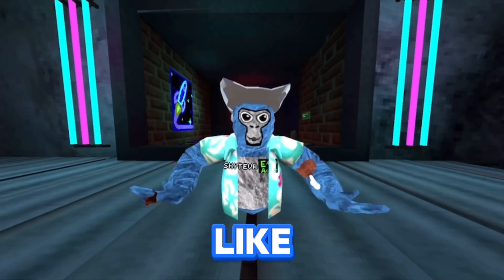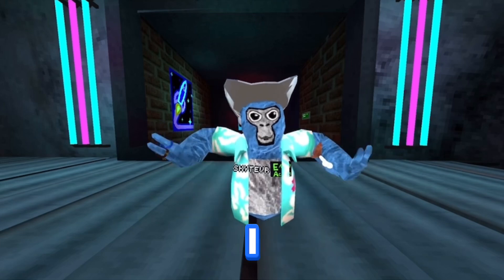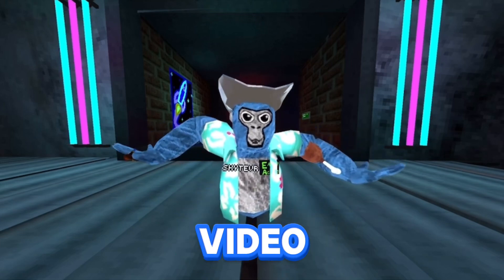Do you suck at GorillaTag just like me? If so, then I have the best VR accessories for you. But first, I want to thank the sponsor of today's video, YogasVR.